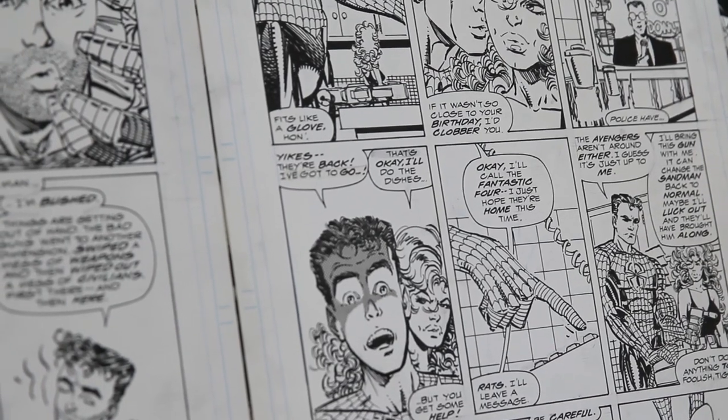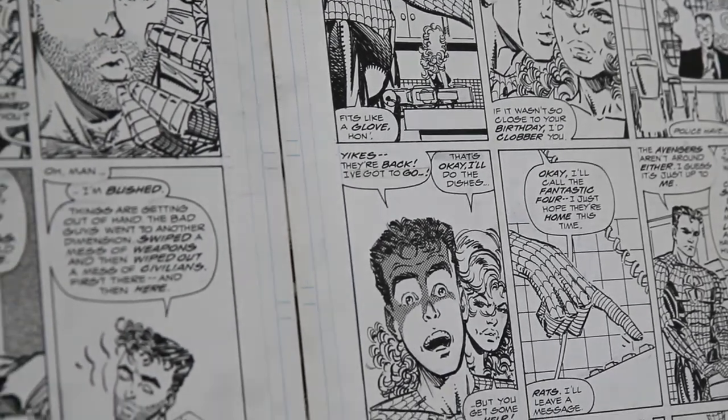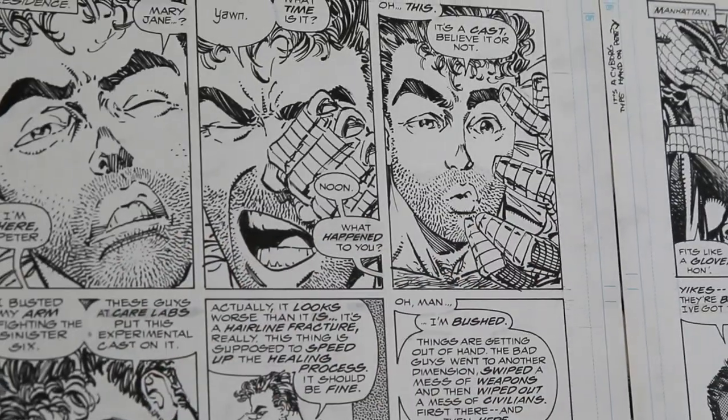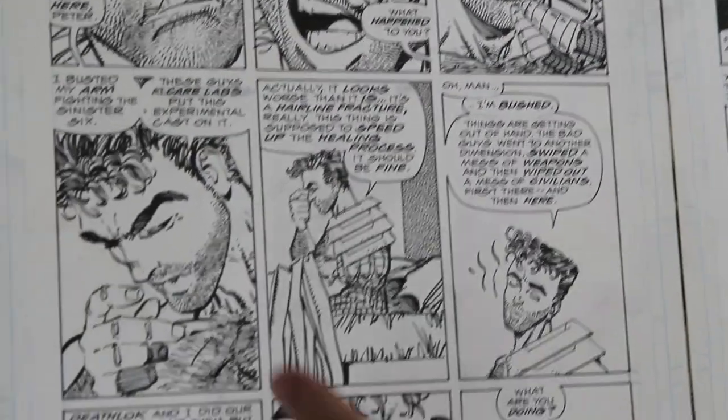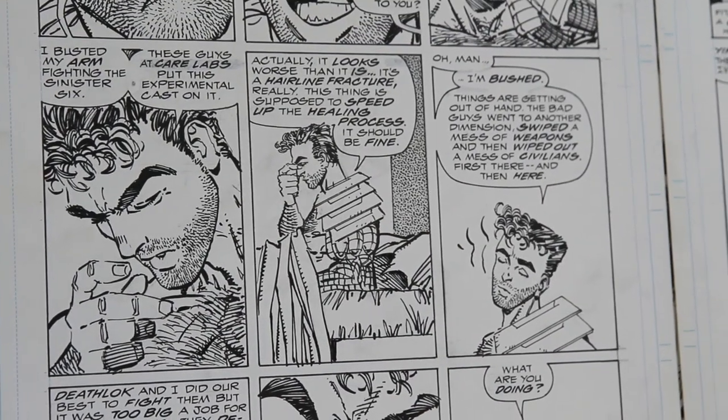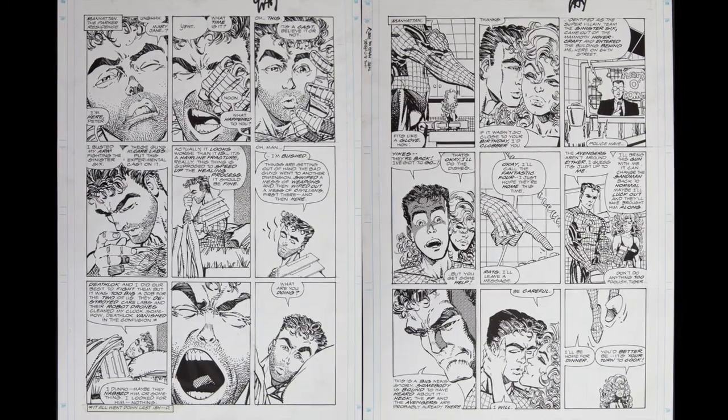These are cheap storytelling pages that usually aren't very enticing to fans, but I just love these facial features that Larson would do. I mean, come on — that's like one of the best faces ever drawn. Look at that thing. So much emotion. It's great. Love this stuff.